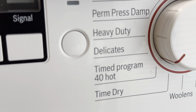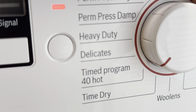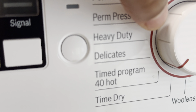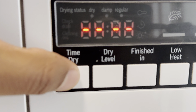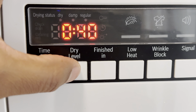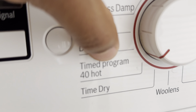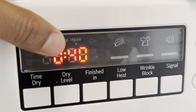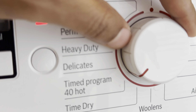You have the timed program — 40 hot. That's 40 minutes hot, not 40 degrees Celsius. With that, you can press start for the timed program. And then you have timed dry, where once you have it there, you can adjust the time for how much you want to dry — you can adjust that.